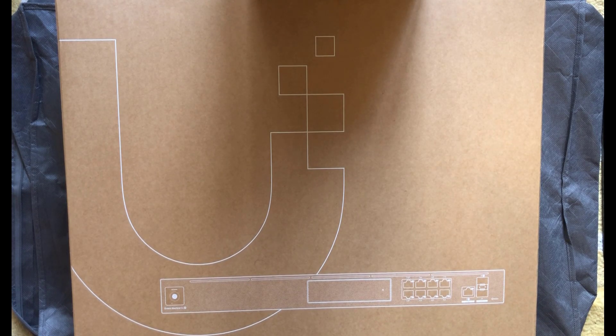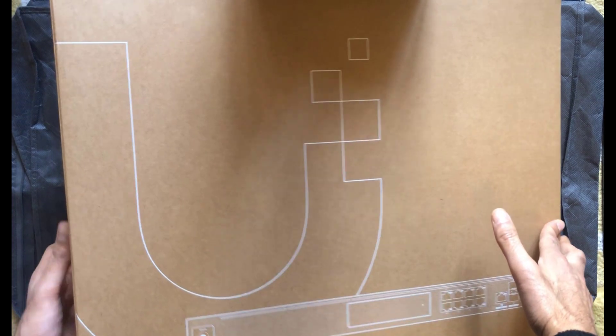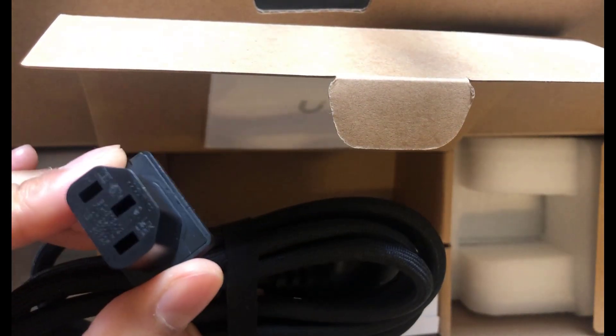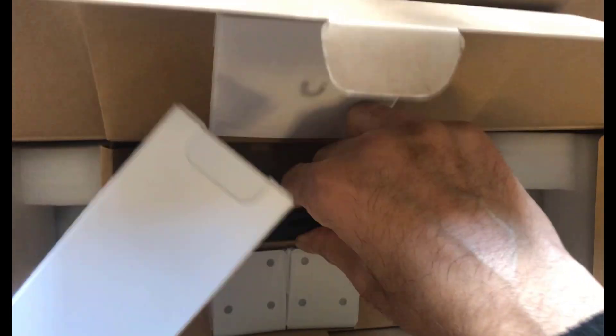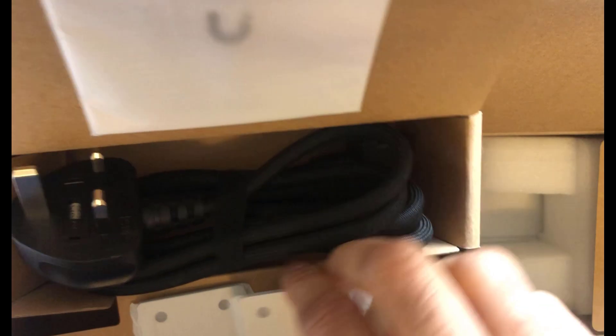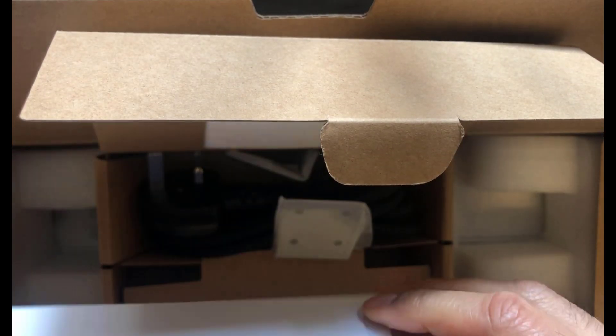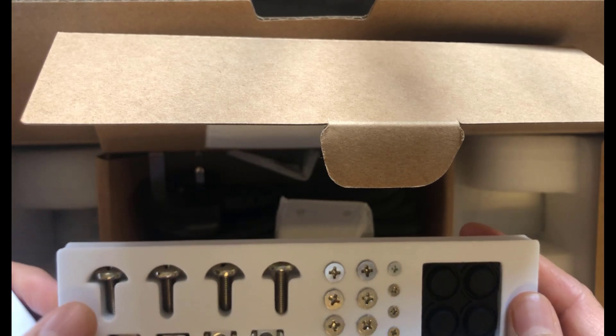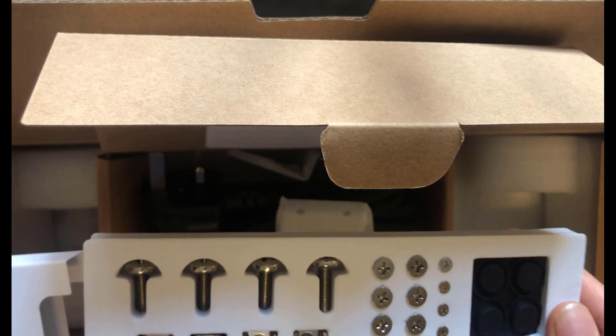Here we are at the unboxing. First up is the Dreambox SE — it comes really well packed, it's a very heavy box, good quality kit. Inside there's a box with a nice long braided power cord — a kettle lead style connector. There are also some additional connectors and a couple of mounts in there. Opening a smaller box reveals very fancy screws and legs for rack mounting — looks smart and very well presented.